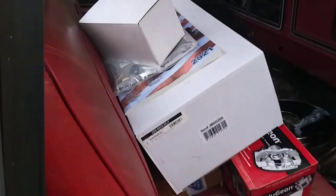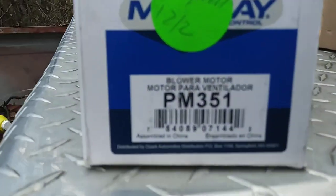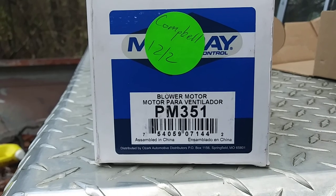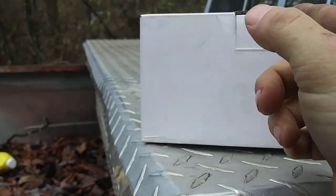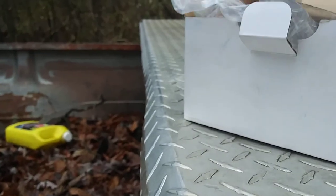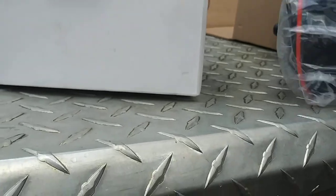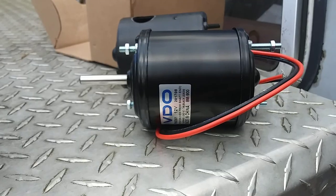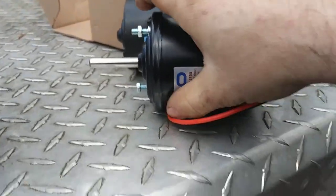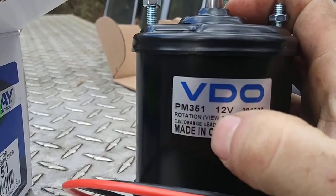I typed in a 69 F100 and what came up is part number PM 351 — it's a Murray blower motor, made in China. We open it up, take it out of the packaging, and we're looking for that hole on this one. This is the PM 351 — 12 volt, same as the other one.